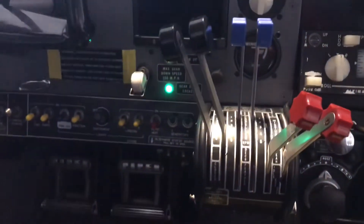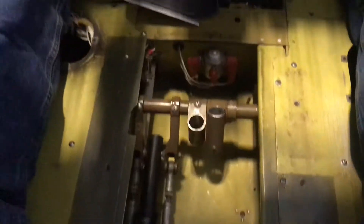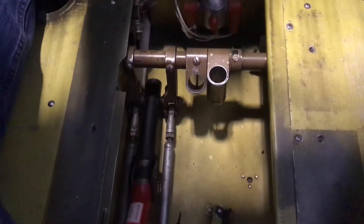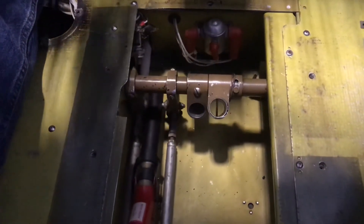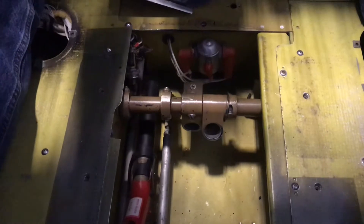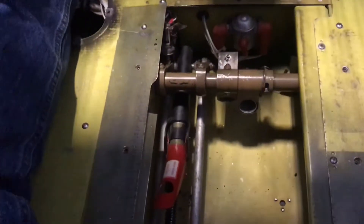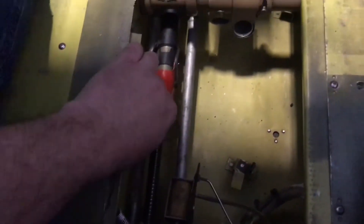We have the gear down currently, we just put this back together, we're going to cycle it again. Clear — gear up. Okay, gear is up, light is off, throttles are up so we don't have our alarm.